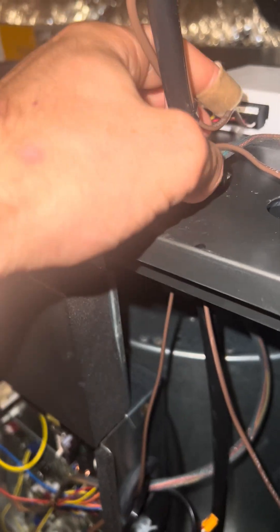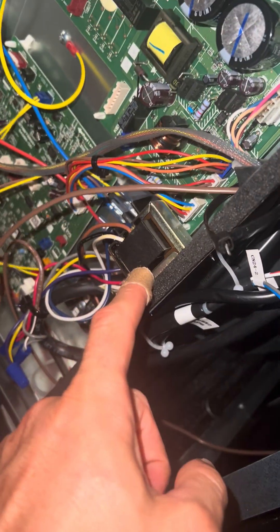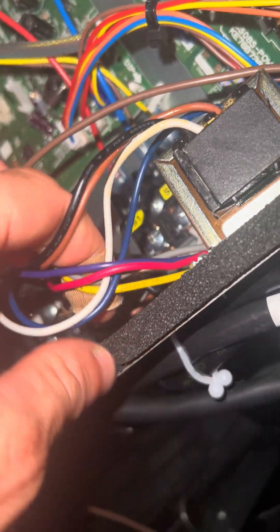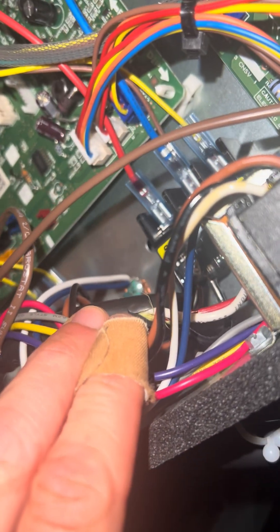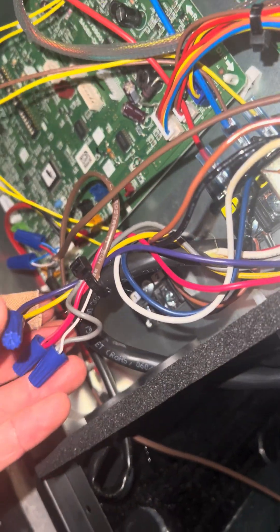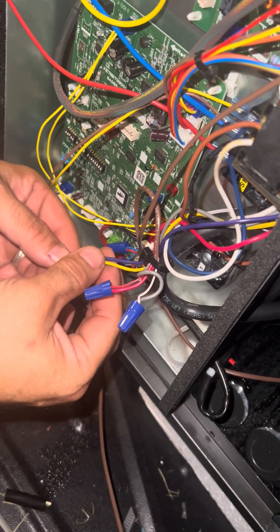TC and TR is where you're getting power from — that's the big pain in the ass. That's coming from this transformer, where S1 and S2 is black and brown, and blue and white is on the ground. So that's 120 volts coming from the transformer.